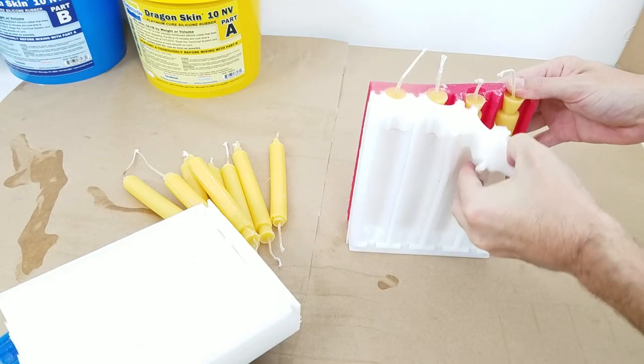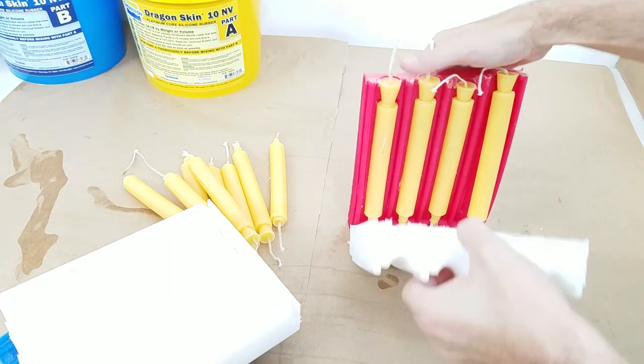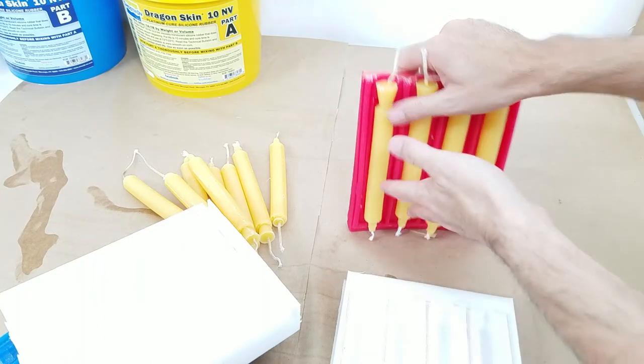By using a MightyMold with two MightyMultipliers we have poured 12 taper candles in one mold. And as you can see, I have been able to unmold them faster than you could get one candle unmolded using traditional taper candle molds.